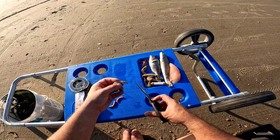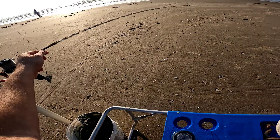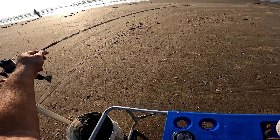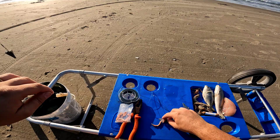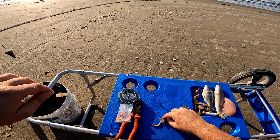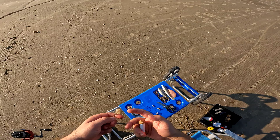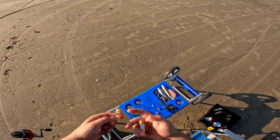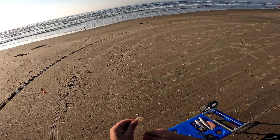Vou começar a primeira remessa com uma minhoquinha do mar e um camarãozinho também. Aqui a gente costuma tirar toda a pelezinha do camarão. Pega aqui o anzol — escadinha assim. Aqui a minhoca é a mesma coisa, pega a minhoca e coloca. A minhoca eu não amarro, mas o camarãozinho costuma passar um elástico. Vamos jogar o primeiro arremesso do dia.